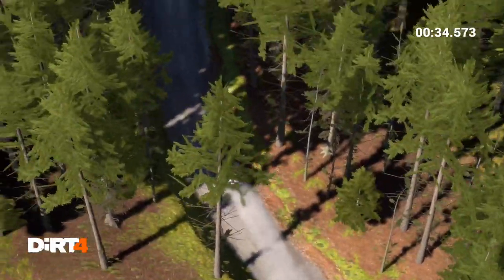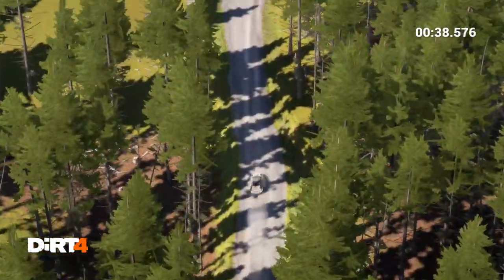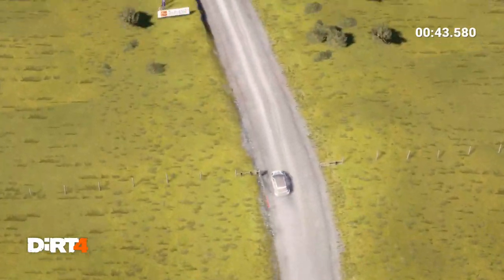Left 6 over crest, left 6 over bump, right 3, and left 6 over crest, through gate, 60, keep middle over crest, 80 through dip.